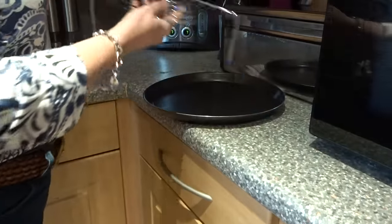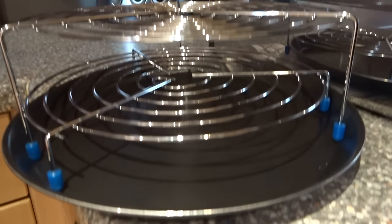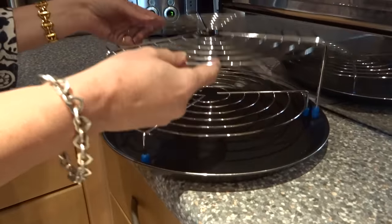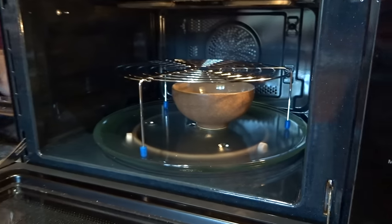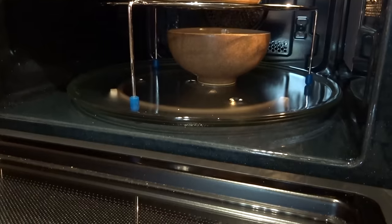It also comes with a low rack and a high rack, dependent on what you're cooking. If you're cooking from something preset in the recipe book, it advises you which rack to use. You can of course use the rack to stack — if you're using more than one plate or vessel at a time.